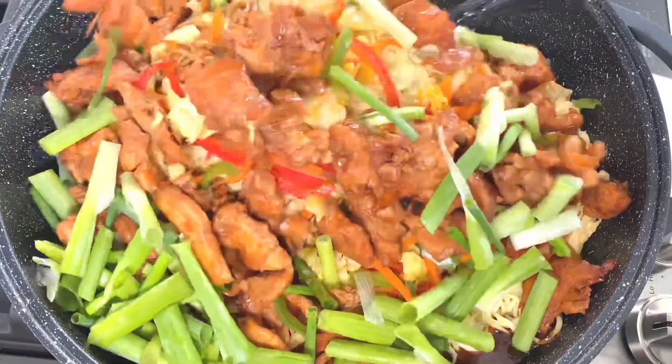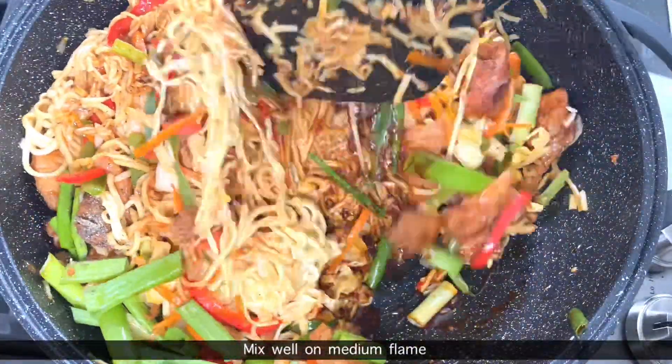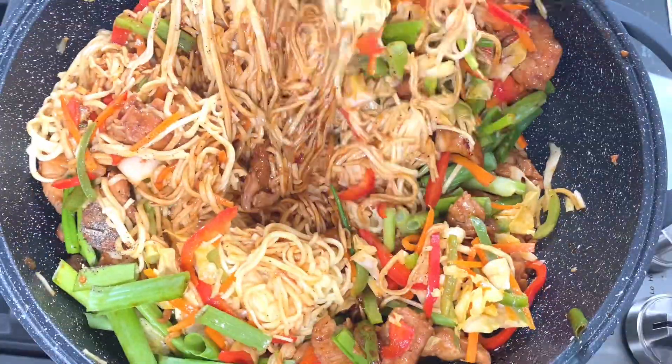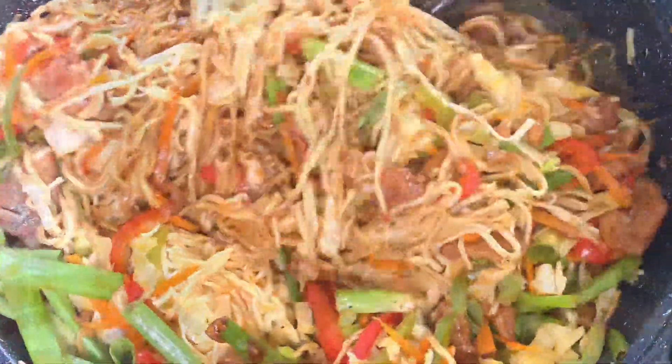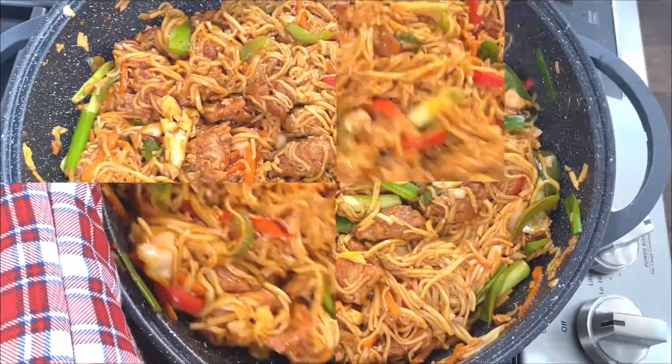Now, put the onion in a pan. Add the oil — please put the oil in the pan.